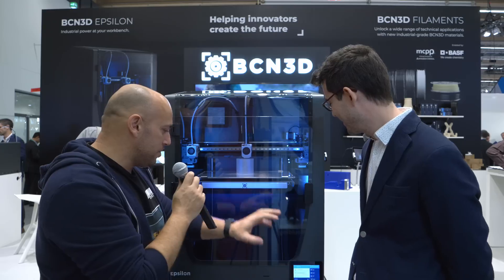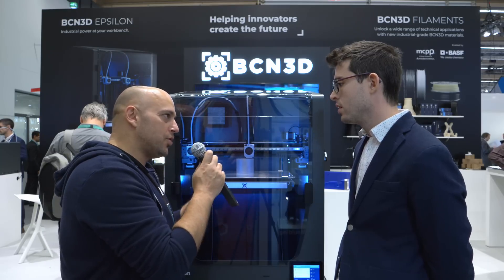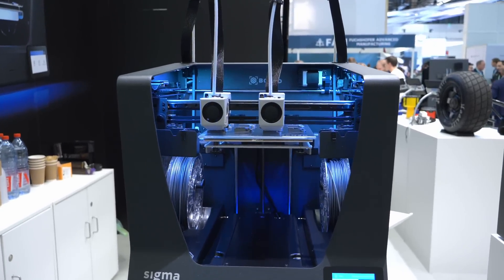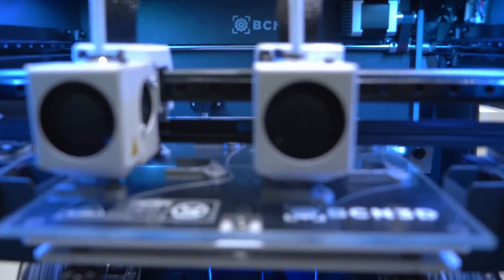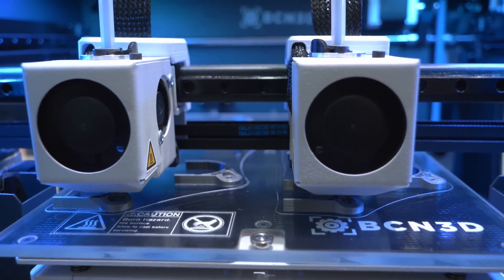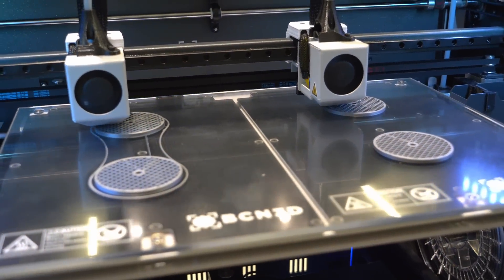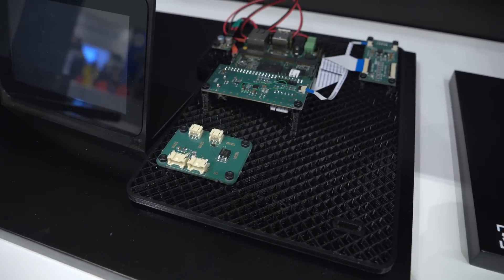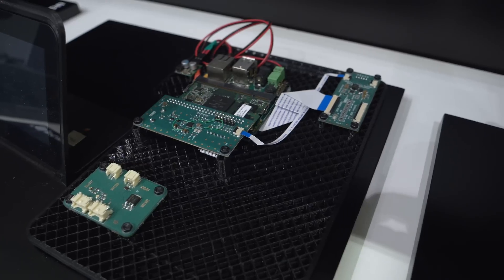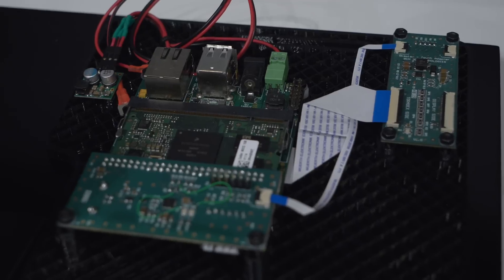What about the board? It's the same 8-bit board as the Sigma R19 for motion control — we're happy with the stepper motor performance. However, the Sigma and Sigmax lacked connectivity features, so now we're including a single board computer. Basically there's a computer inside the printer running a Linux operating system, which unlocks connectivity, multi-language support, and more features to come in the coming months.